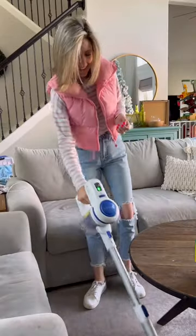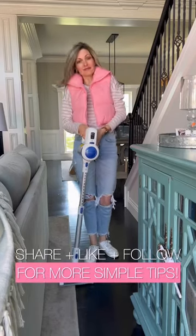Honestly, this would be a great second vacuum for those hard surfaces you want to keep clean daily. So what do you think? Is this your next vacuum?